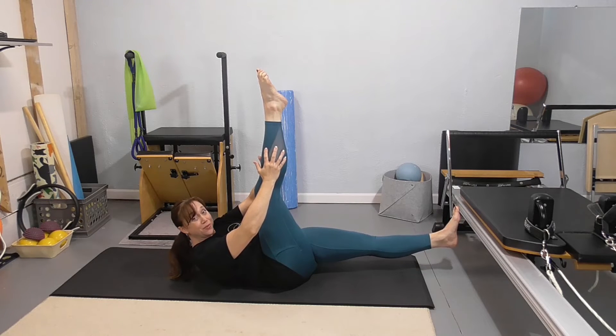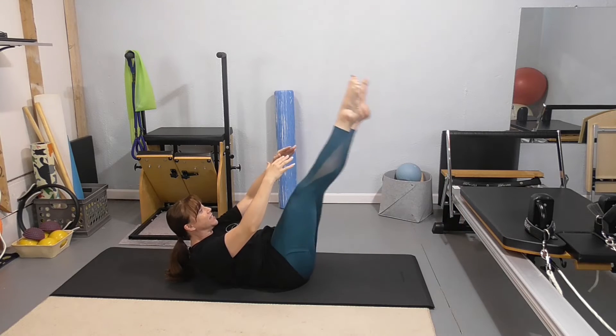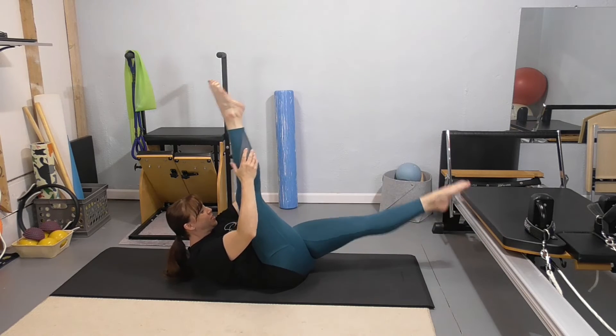If you need a little bit more tips on the arm and back connection, you're going to hop over to my website. You're going to stay here, you're going to inhale, inhale, exhale, switch. Reach, reach and switch — keep repeating that pattern.